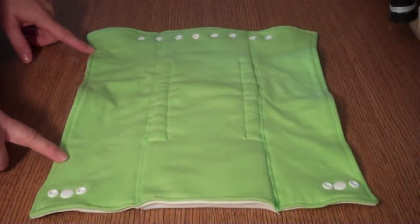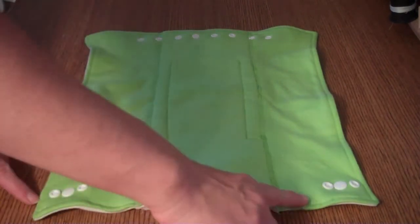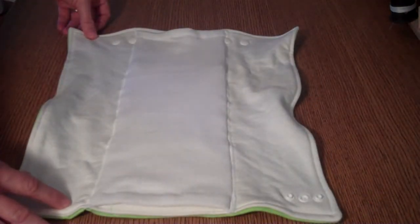This is a Convertebunds 2.0 in its prefold form. Here are the adjustable waist snaps. This would be considered the top and here are the closure snaps. I'm going to turn it around and show you how you would put it on the baby.